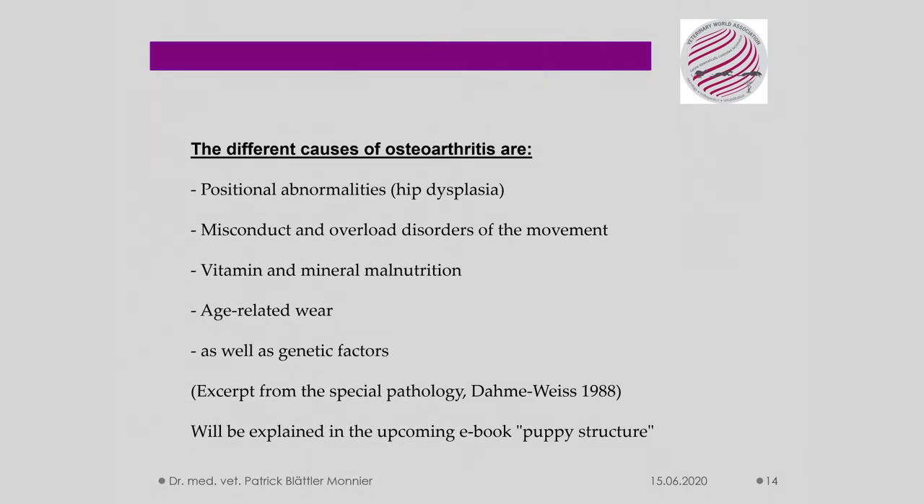The different causes of osteoarthritis are positional abnormalities — for example hip dysplasia — misconducted and overloaded disorders of movement, vitamin and mineral malnutrition, age-related wear, as well as genetic factors.